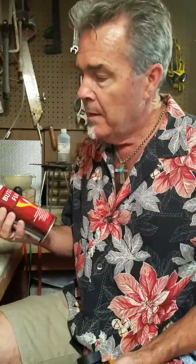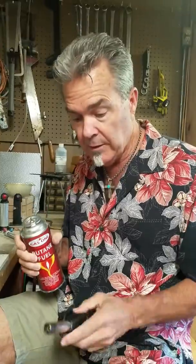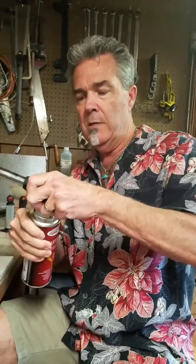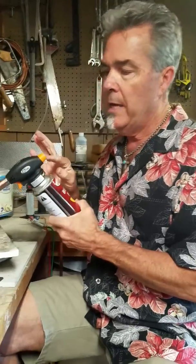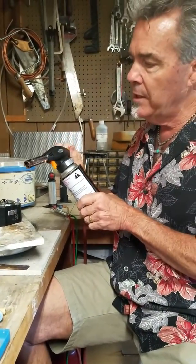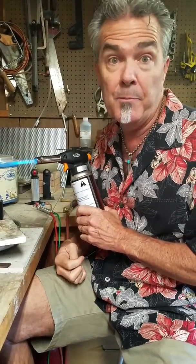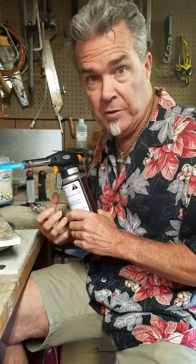Now we've got a couple other kinds of butane torches. This is butane that you typically can get at camping supply places or kitchen supply places. And then this is a torch head, and it just goes on, turns on, and there you go. It's very simple — on, off, righty-tighty, lefty-loosey. Click the handle. And as you can see, this is a bigger flame, and this will do even larger projects.